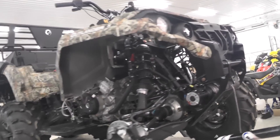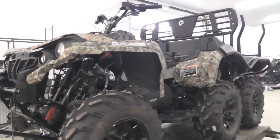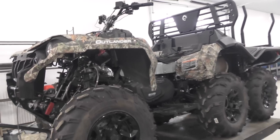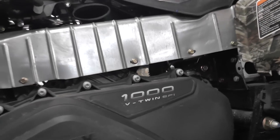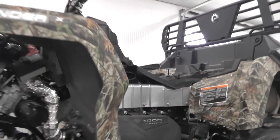We've got an Osta Cruiser 6x6 Outlander 1000 up on the bench here. Parts are slowly trickling in day by day — he's bringing us components and different pieces to install onto it. If you've been keeping track on my Instagram account and on his Facebook page, you'll see that it's starting to come along nicely.